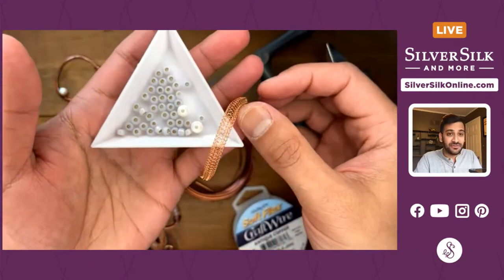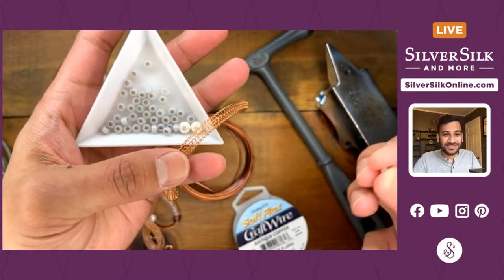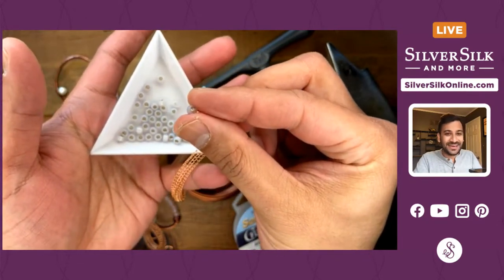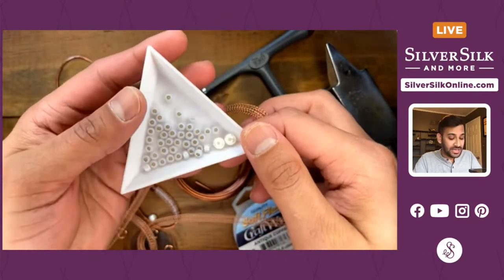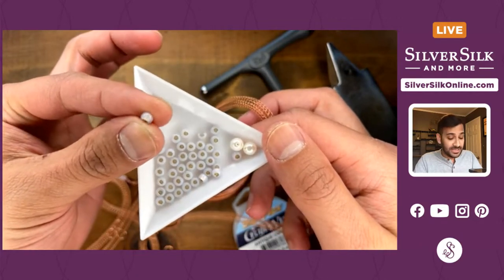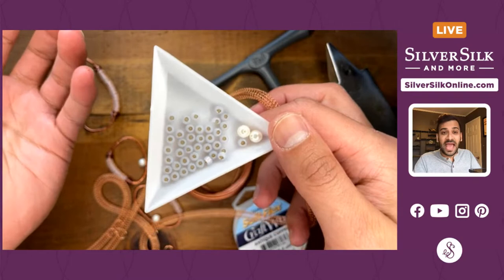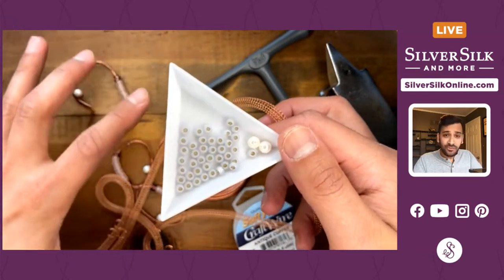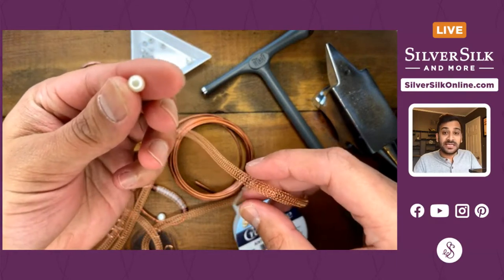I'm using size 6 seed beads as filler material — these are large beads that everyone can easily pick up and see. The color I'm using is a beautiful opalescent translucent white with a copper interior, so that copper shines through the translucent coating, complementing the link itself. I've also got some six millimeter pearls — you can find these at beadplace.net; Abby Berta has a great selection of glass pearls and natural freshwater pearls.